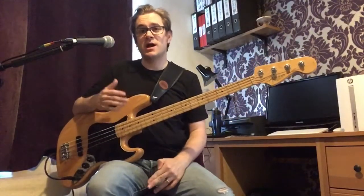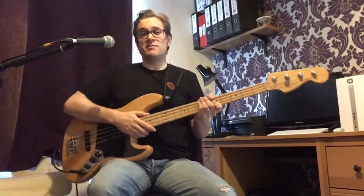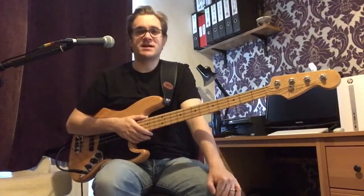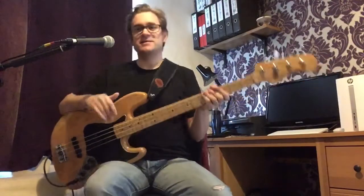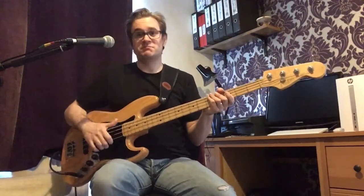The technique of slapping, thumping and popping — or thumping and plucking as it's sometimes known — is a great technique we can use on the bass to add a percussive element to our playing. A disclaimer at the beginning: it's a technique you really ought to use sparingly. It sounds great, it looks great, it's flashy, but overused it can become a bit too much and it's not always appropriate for every style of music. So use it when it's the right time to slap. We'll have a look at the technique today and hopefully get you started.